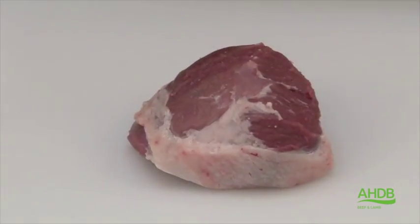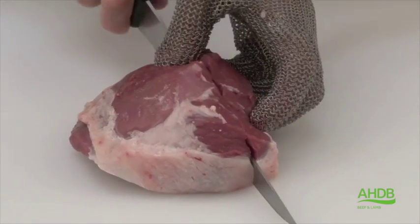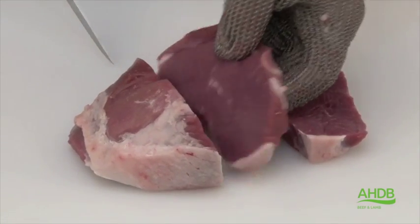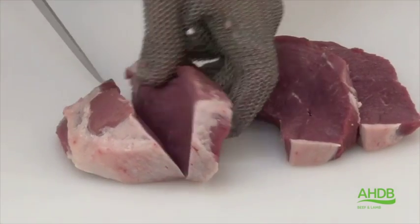We can now separate it from the leg, and trim it of all excess fat and sinew, and cut it into premium leg steaks of required thickness.